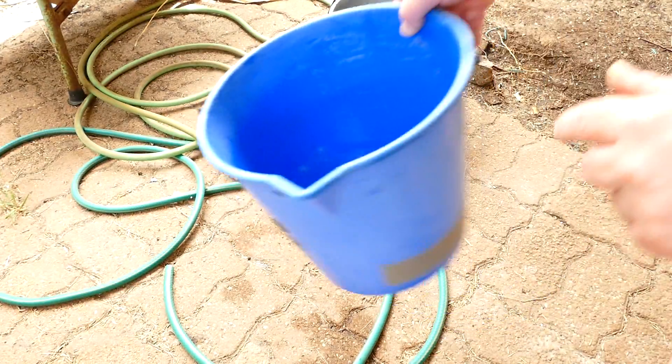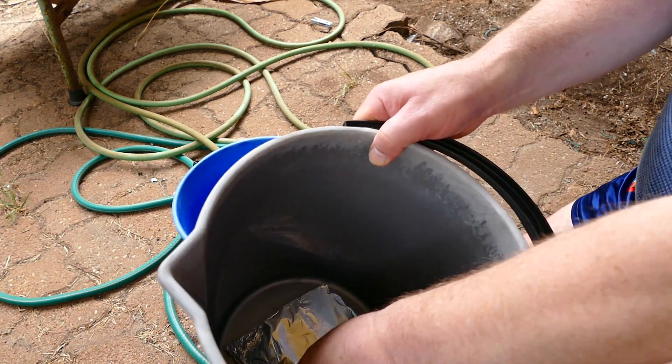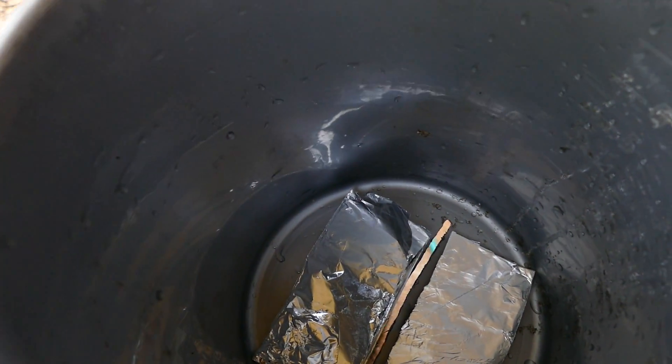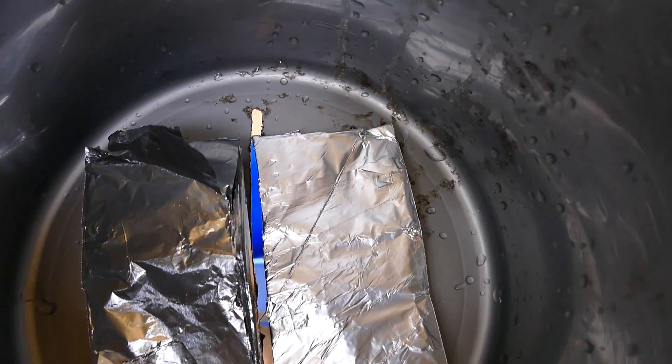There we go, fellas — you want something like that. We'll do the same to this one here. It doesn't have to be too flash, it just has to sit there with the poly on top or whatever. That's what we want — just the idea.